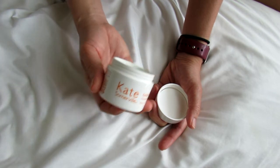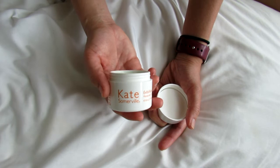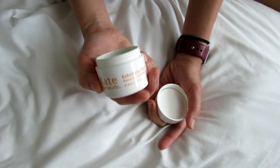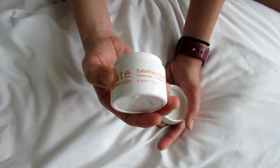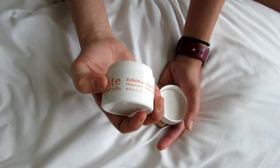This has been a really good product, and I have generally really liked the Kate Somerville products that I've tried so far, especially their goat milk cleanser. This product I have absolutely been enjoying a lot. I've used it quite a number of times, and as you can see I still have a ton of product left, which is really nice.